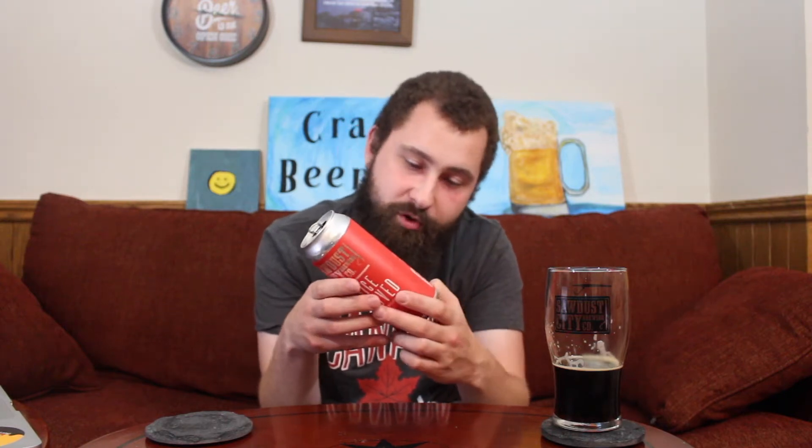Sada City Brewing, Twice Removed, oatmeal brown ale with lactose — 5.2% ABV, 23 IBUs. No description on the can. On the back: original gravity 14.2 degrees Plato, IBUs 23, SRM 24, final gravity 4.6 degrees Plato. Ingredients: water, Maris Otter, flaked oats, Carafa 2, Special Malt, Dark Roast Crystal Malt, Coffee Malt, Melanoidin Malt, sugar, lactose sugar, Magnum hops, and California Ale Yeast.